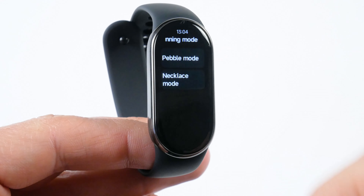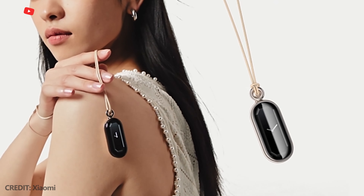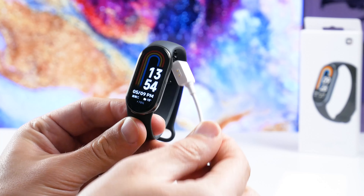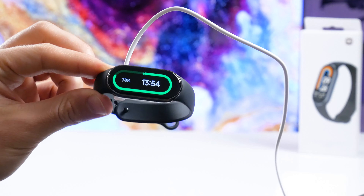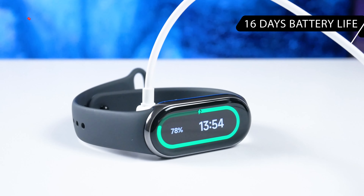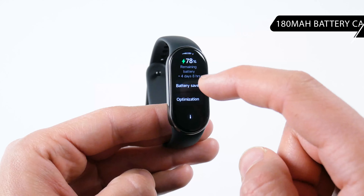I am very interested in testing the Xiaomi Smart Band 8 in pebble and necklace modes. I will try to buy the accessories and then record a new video on our channel Tech Brothers. The battery life of Xiaomi Smart Band 8 is about the same as the previous generation despite the higher brightness of the screen and the new functions — you can expect about 16 days of use on a single charge. The battery capacity is 180mAh.